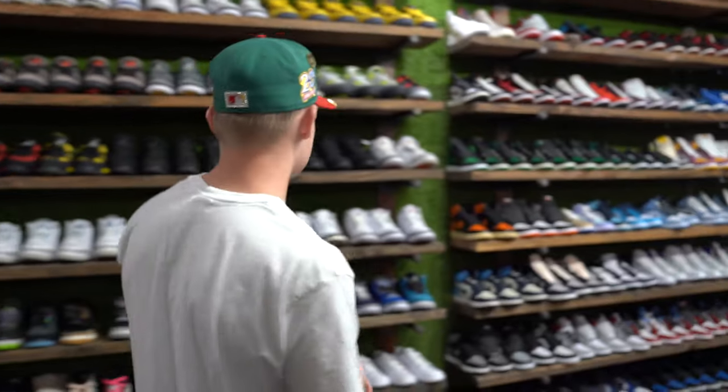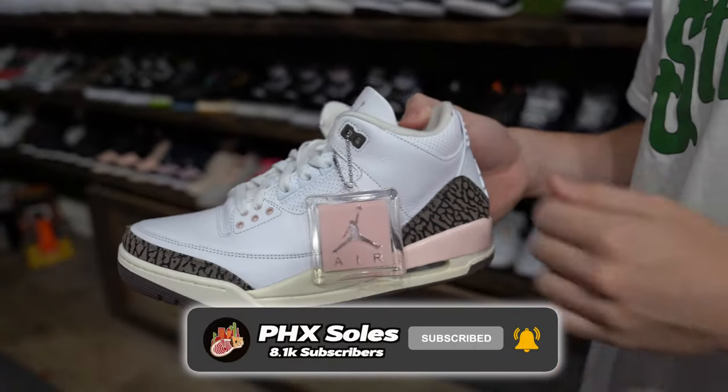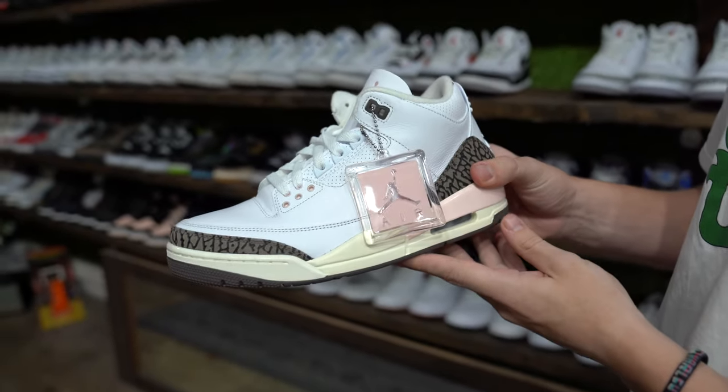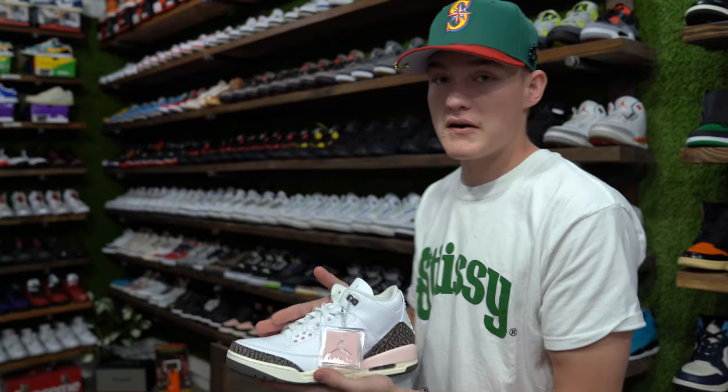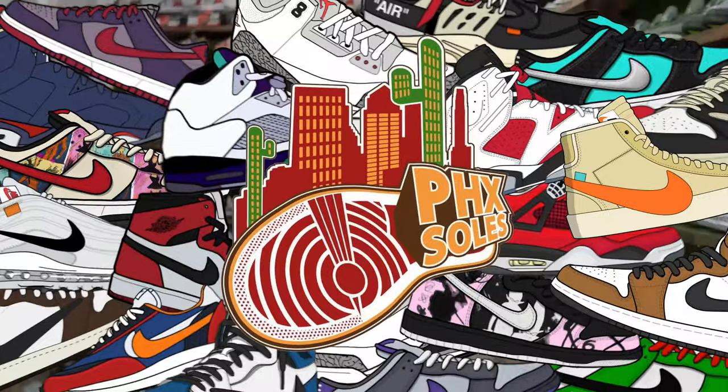My investment shoe is definitely not gonna be Dunks — we're gonna make our way away from Dunks. These are actually going to be going up, especially after summer. When it gets more fall time I feel like these are gonna be a heavy hitter and their price is gonna start rising. I still need a pair of these — size 10 men, if you guys got them bring them by.